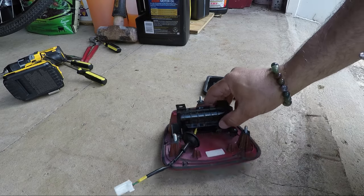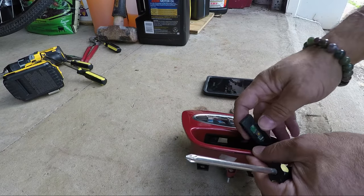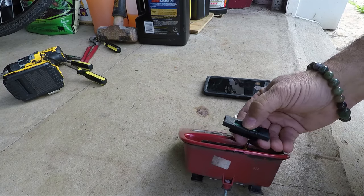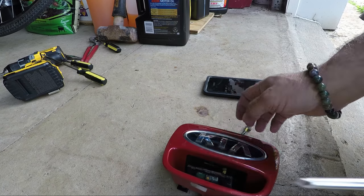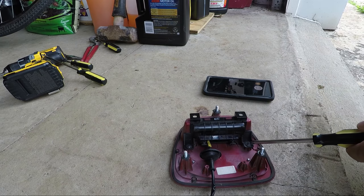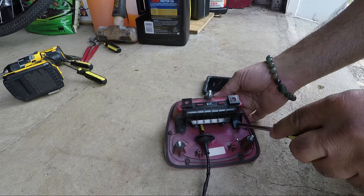With the piece removed, if you look in here you'll see the switch. You can see pretty clearly how all this rubber wore away — that's where you would stick your fingers in to activate the button to release the tailgate. To remove the switch, there are just two Phillips head screws right here.